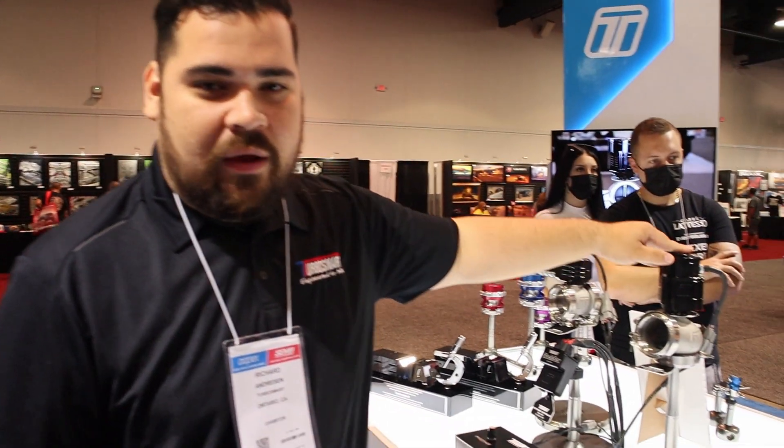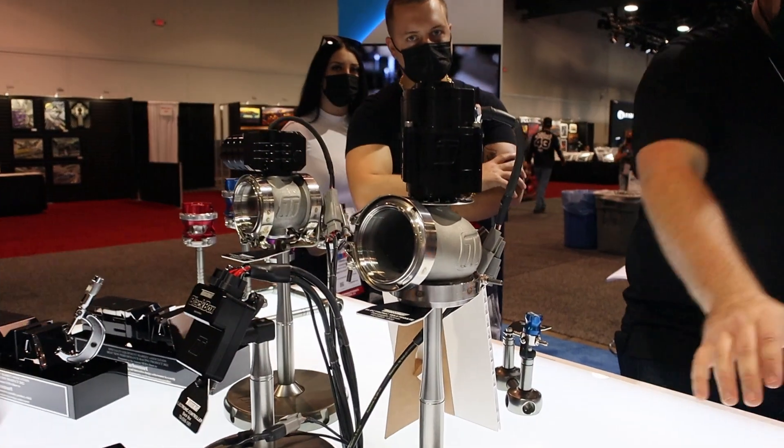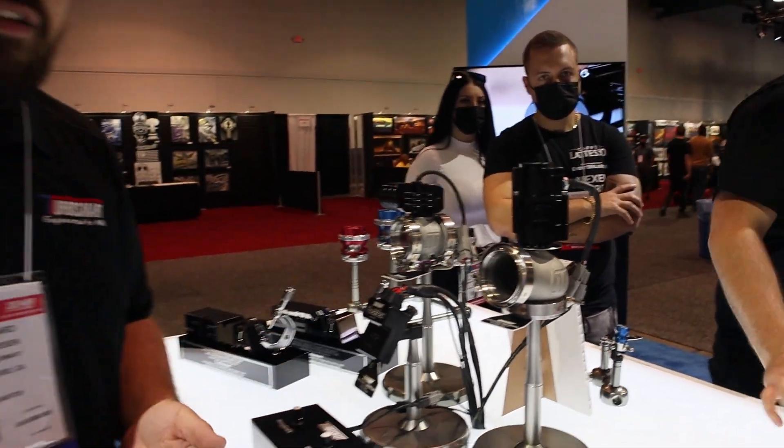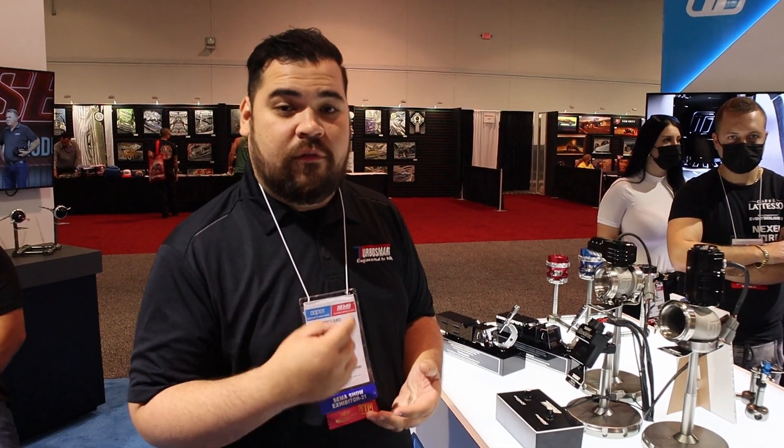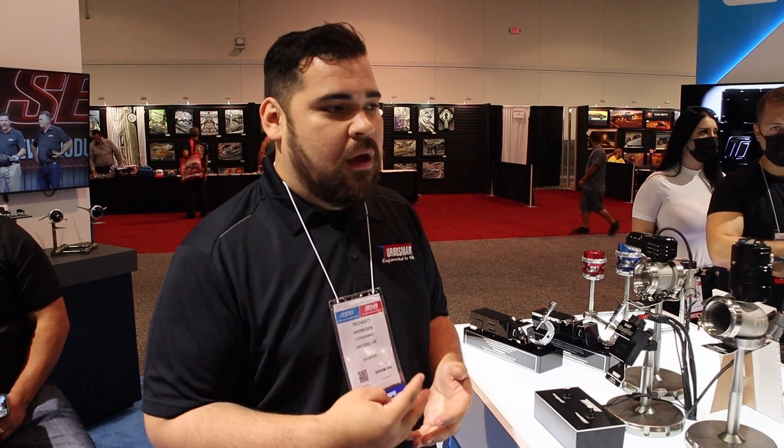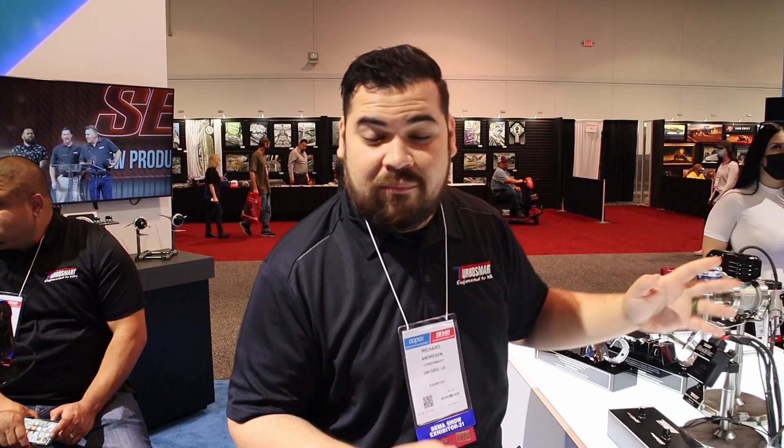Here at TurboSmart, we're innovators of the boost control industry. We like to push the game past the limits. Two years ago, we released the first external wastegate that's electronically controlled — this is our PowerGate 60. We make them in multiple sizes, just our regular line but with the motorized housing. This takes out the guesswork of springs, diaphragms, reference lines, leaks — anything that might mess up how your wastegate is working. Now it's all controlled through the ECU, which makes control limitless. It's really down to how creative you are.